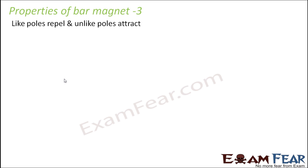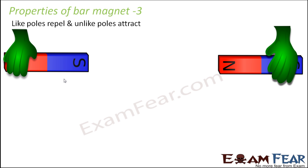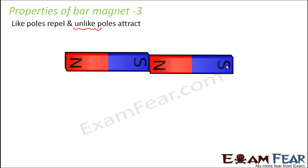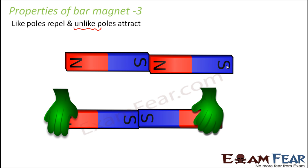The third property is: like poles repel and unlike poles attract. If you bring two magnets near each other, the unlike poles — unlike means different poles — so maybe the south pole of one and the north pole of another facing each other, they tend to attract each other and come near each other.